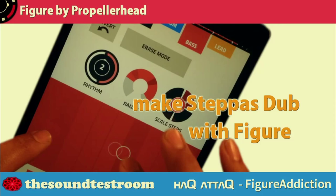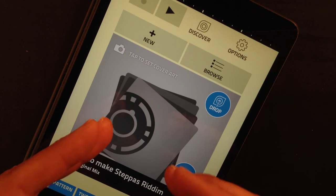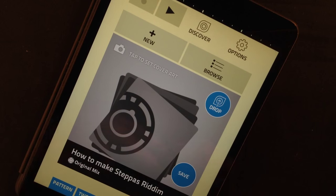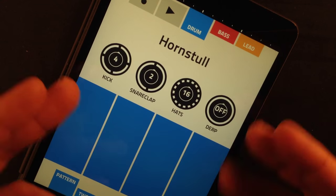Hello and welcome to The Soundtest Room. My name is Jokob Haack. I'm your host and you're watching a Hack Attack Figure Addiction episode. In this episode, I'm gonna show you how to make a Steppas rhythm. This has nothing to do with dubstep — it is very dubby, but this is pre-dubstep. It came before it and has close relations to reggae music. After watching this episode, I suggest you go and Google Roots Steppas and you'll instantly know what I'm talking about. Let's get into it.